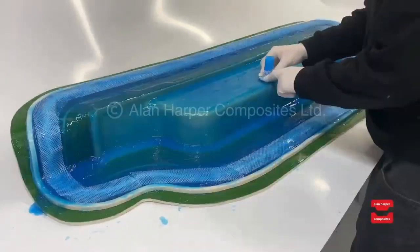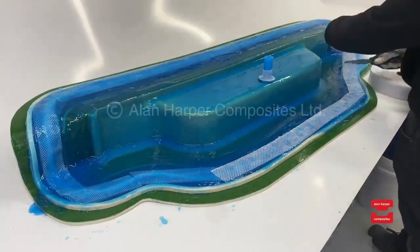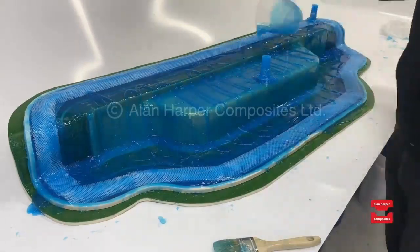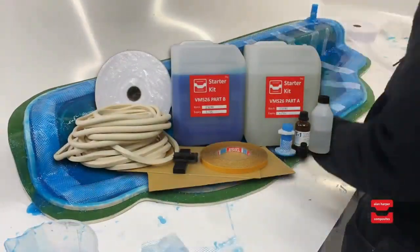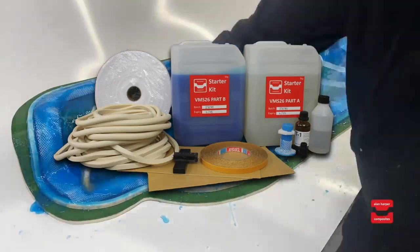You can see here how easy it is for our technician to manually apply the silicon material onto a pre-calibrated mould. This is using our standard brush-on kit which comprises everything you need to create your first membrane up to 1.4m².